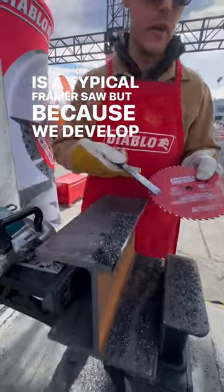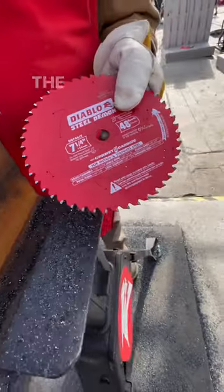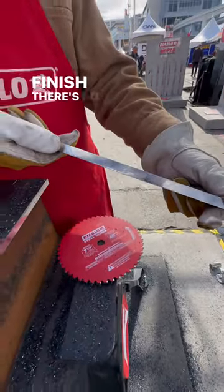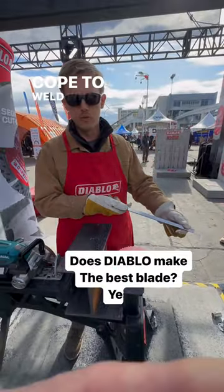But because we develop our own teeth, it resists heat very well. We can cut up to half inch steel. The flange on this beam is half inch. It leaves an excellent finish — there's no burring, no discoloration, and it's ready to cope, to weld, whatever you need.